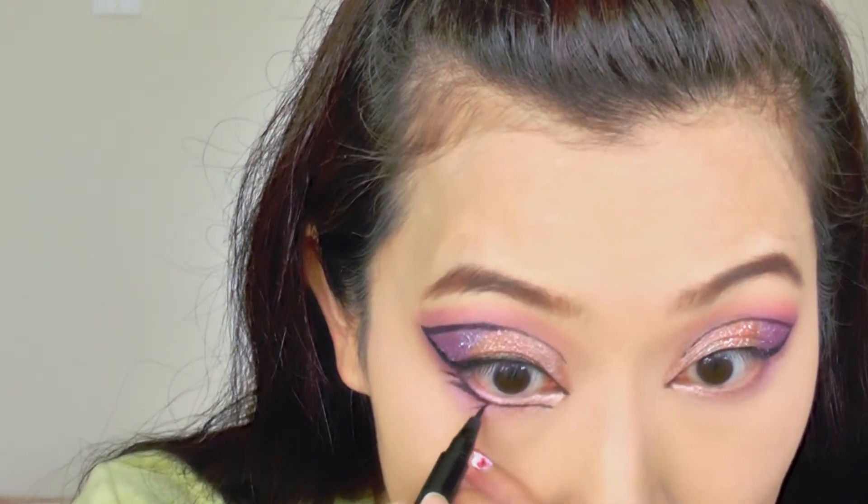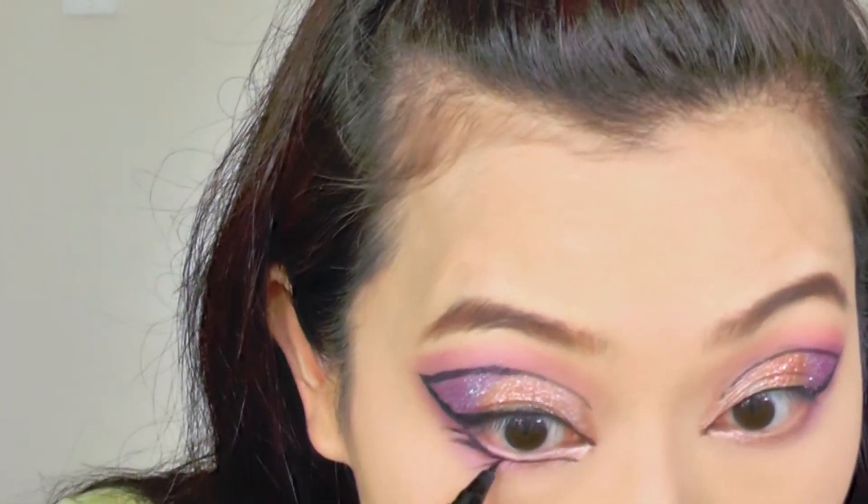So here is a close-up on how I draw the bottom eyeliner.